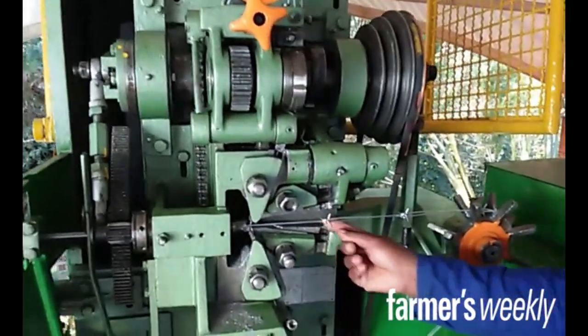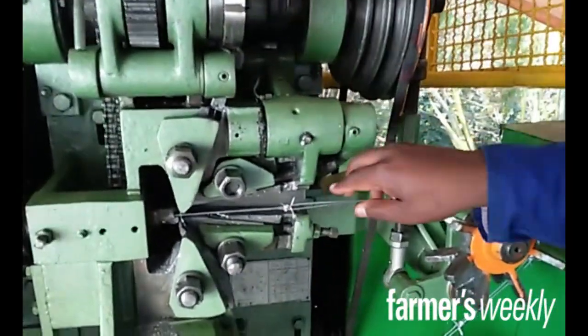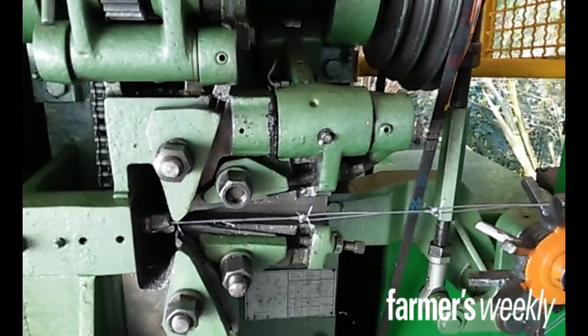These two, they make the barbed. They make this barbed, and they go through inside the 2mm here. This is how it's made.